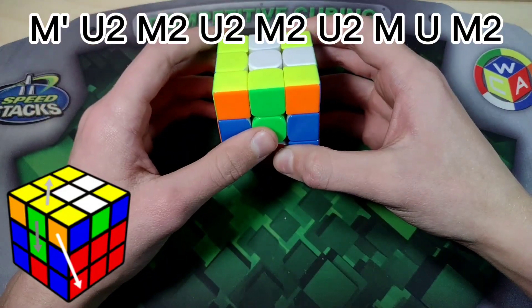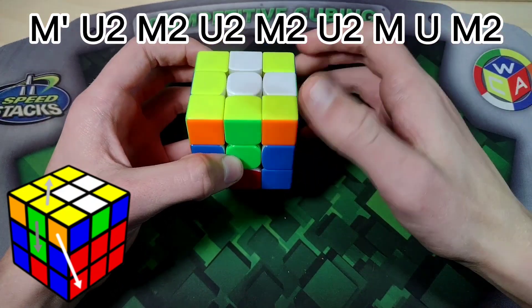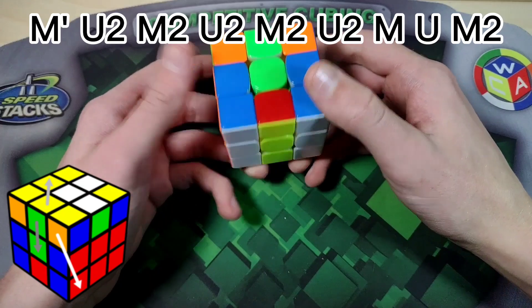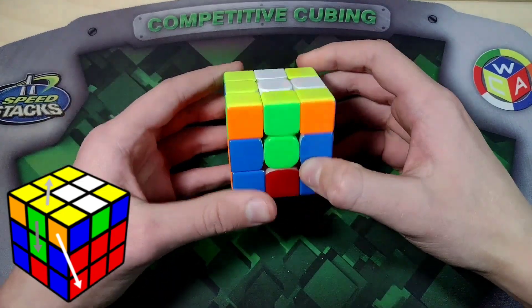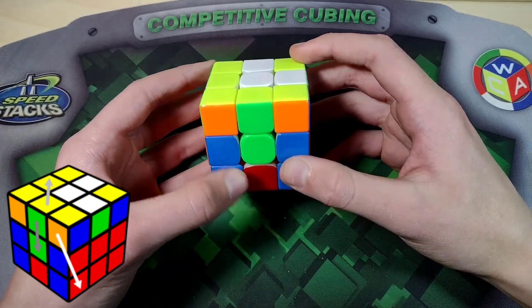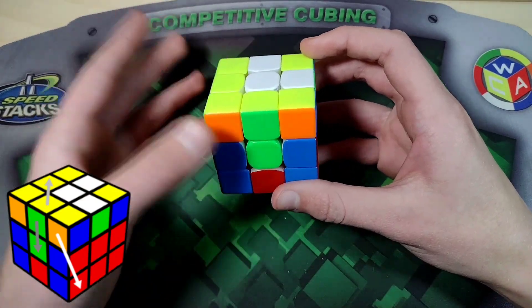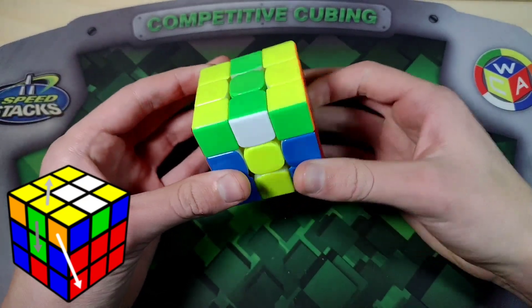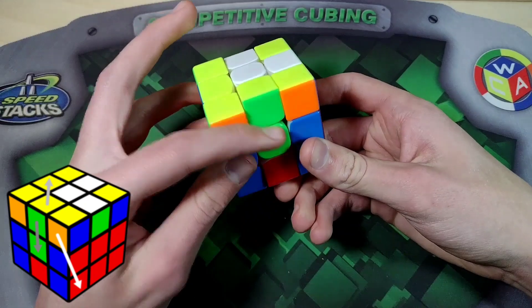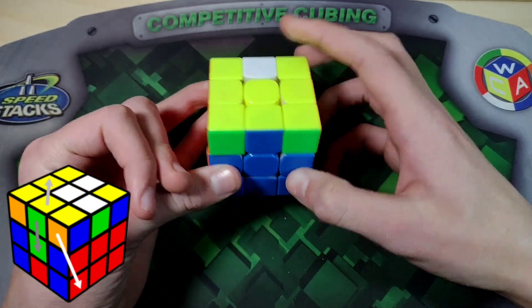I'm going to go over three examples for normal inserts, then misoriented center example 4Cs, then UFUB examples. Example one: I see we're going to the left, same and same, so I know we can cancel. Same, same — I insert, go the wrong direction, and then raise the dot.